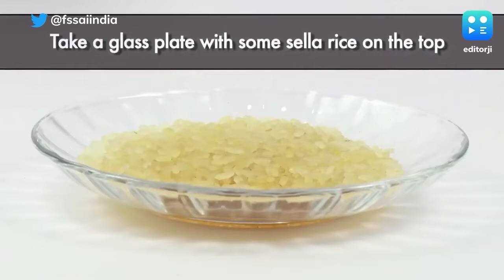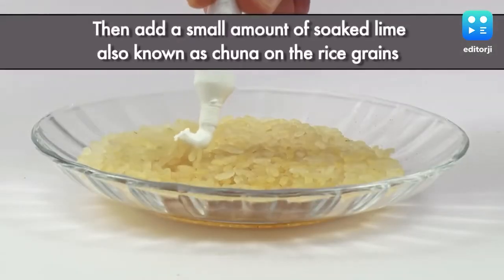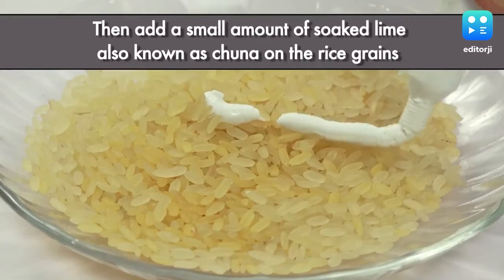Take some sella rice on a glass plate. Now, add a small amount of soaked lime, commonly known as chuna, which is used in paan, to the rice grains.